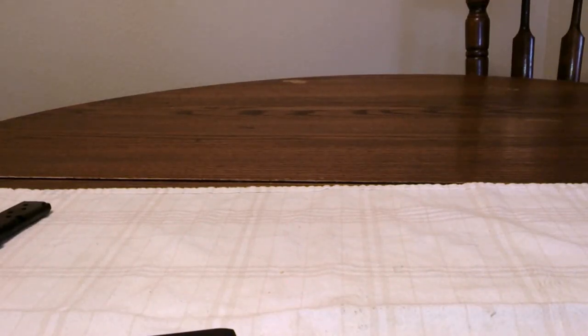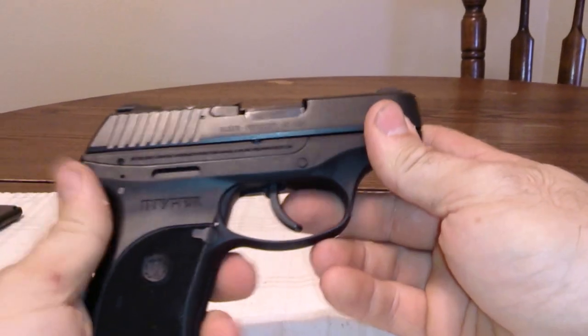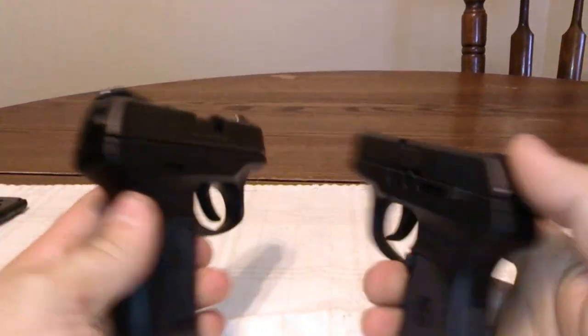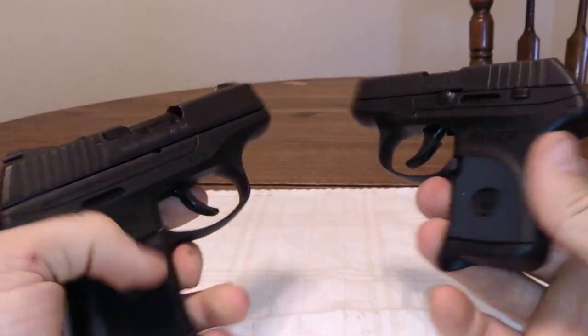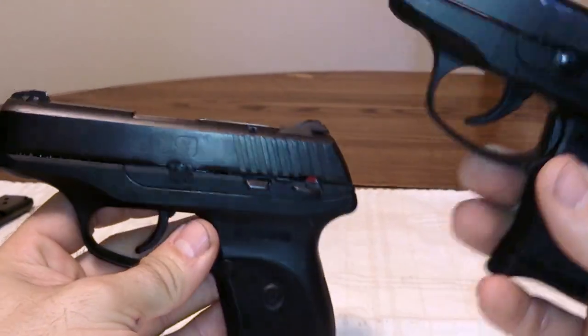Hello YouTube. Today I'm going to do a comparison of my two Rugers. The first one is going to be my LC9 and the second one my LCP380. There are many differences between these guns but some of them are pretty close to the same.